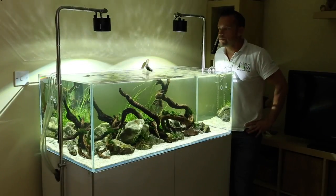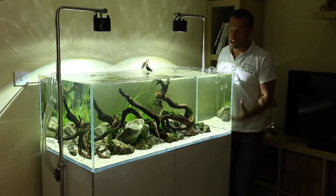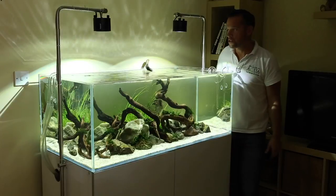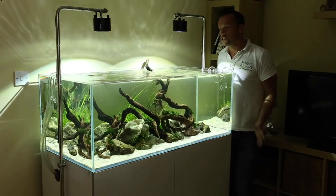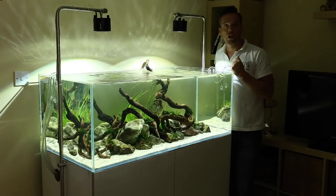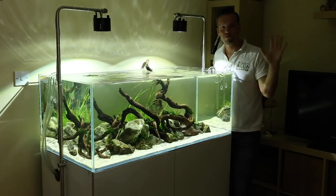That's it for today's video — just a quick introduction to my Aquascaper 1200 aquascape and some technical information about the equipment running it. I'm going to do a maintenance session on this soon, so look forward to a step-by-step video on that. If you like what you see, please hit that subscribe button and keep on scaping. Cheers, bye-bye.